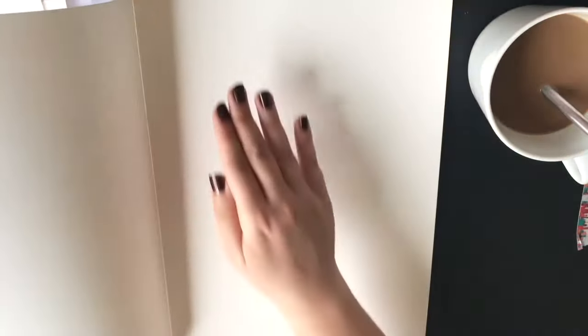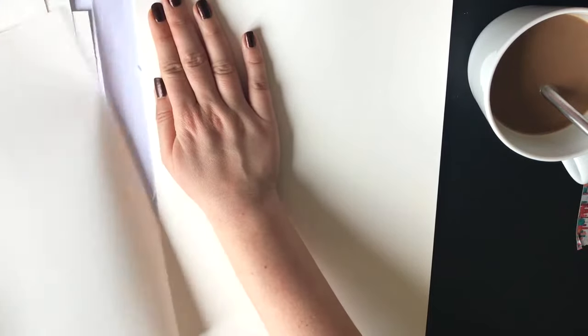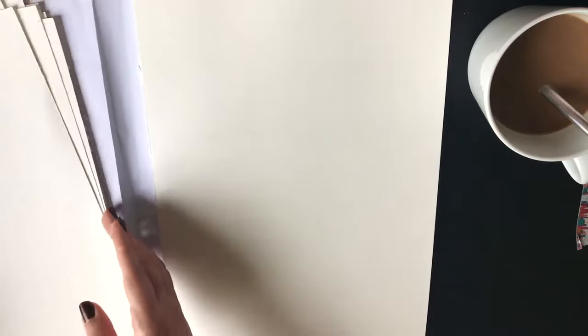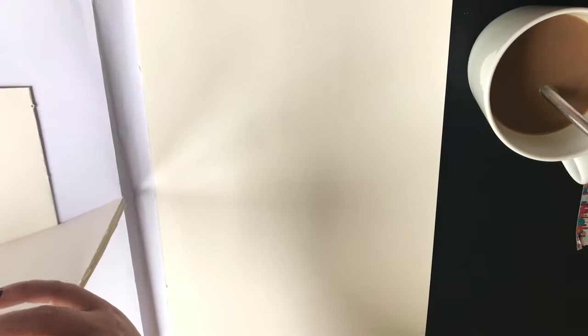I'm starting out by pulling out eight sheets of paper for my art journal, and this will provide me with eight signatures and sixteen pages. It is good enough for me as I do not know yet how often I'm going to be journaling. I also took some black hobby carton which I'm going to use to attach the signatures to the cover.